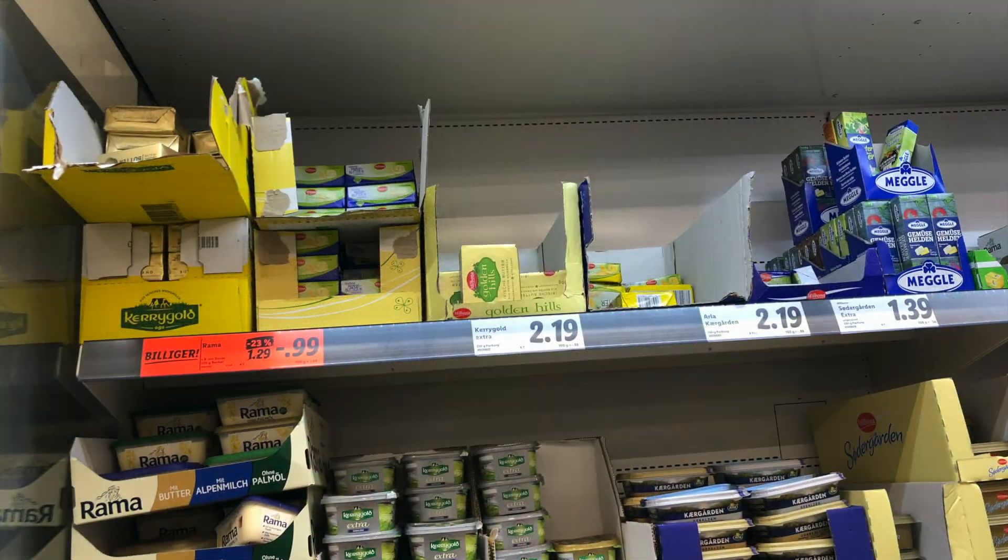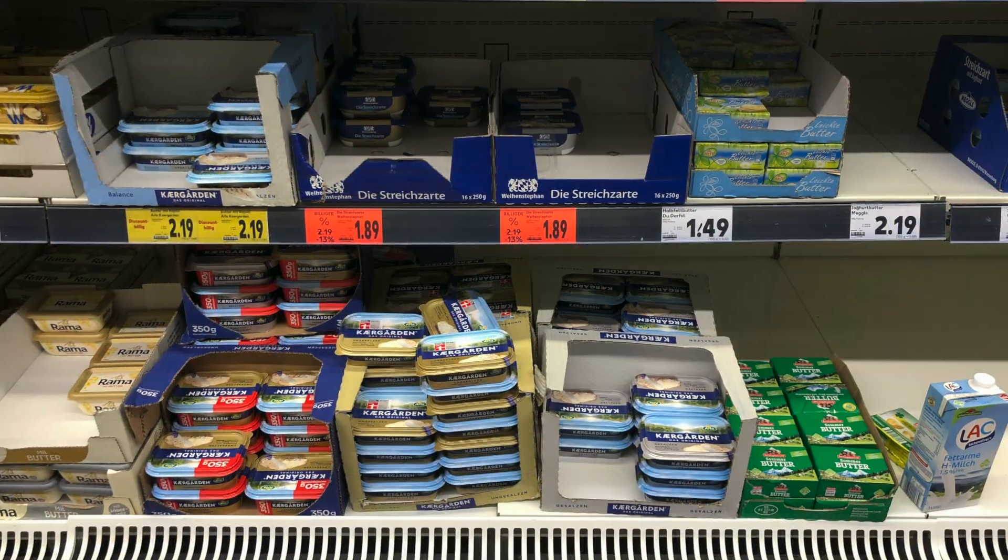In Europe, in Germany, if you go to any supermarket you see a lot of varieties of butter available in the butter section. Sometimes you wonder which butter to choose from the many options available.